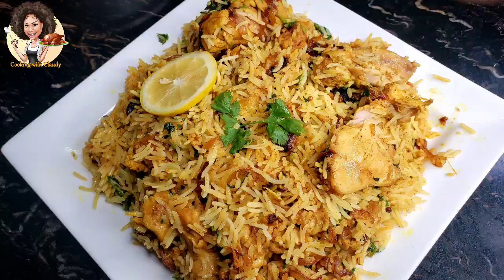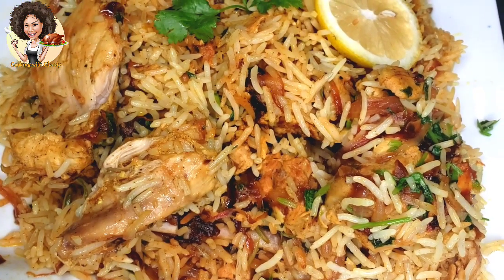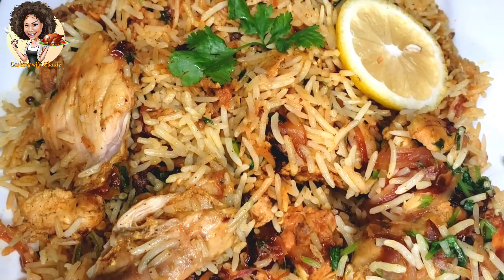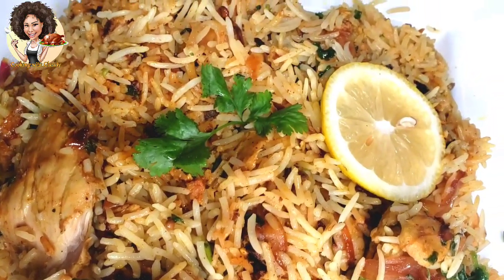Where are my Indian food lovers at? Today in my kitchen I'm taking you to India. Jai Hind! So stay tuned and keep watching this video. I'll be showing you how to make this Indian delicacy. This recipe — the flavor, the aroma — in fact there's no word for it. Just keep watching.